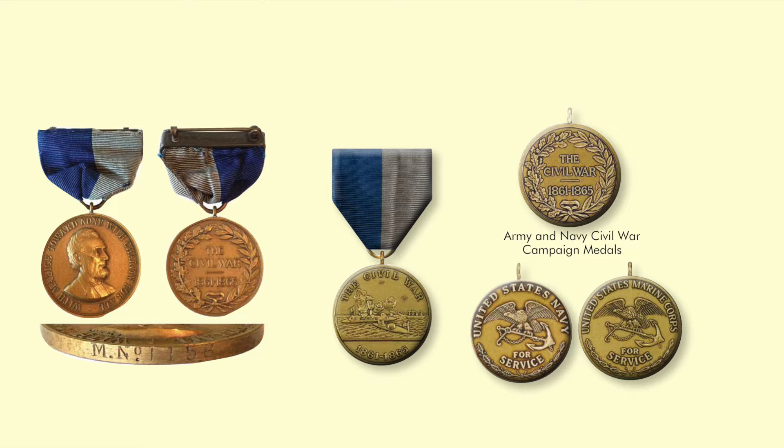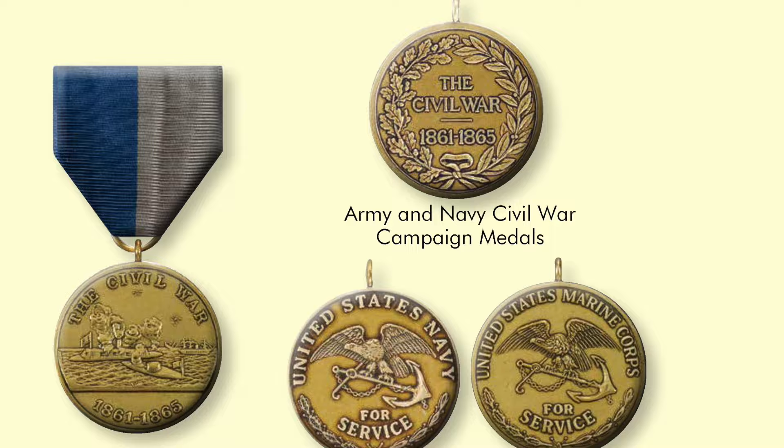We'll see the introduction of four new decorations and the departure of two others. You'll see something very unique — although there's a single ribbon for each campaign, the services managed to have a slightly different medallion for the Army, the Navy, and the Marine Corps. If you enjoy these, please give us a thumbs up and subscribe — it'll keep us on the air. Look forward to seeing you when we go from World War I up through World War II in part four, coming shortly.